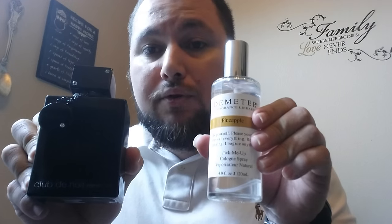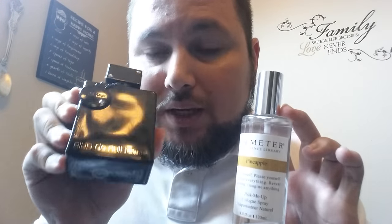Go ahead and treat yourself guys — buy both and play around with them. It's cheap enough that you can afford to experiment and adjust. So yeah: Armaf Club de Nuit Intense and Demeter Pineapple — mix those two together and you get Creed Aventus, the fruity batch with that fresh pineapple smell. Try it out and if you do, please leave a comment below. I decided to make this video because I played around with it and found it, and it smells just like Aventus. Thank you guys for watching.